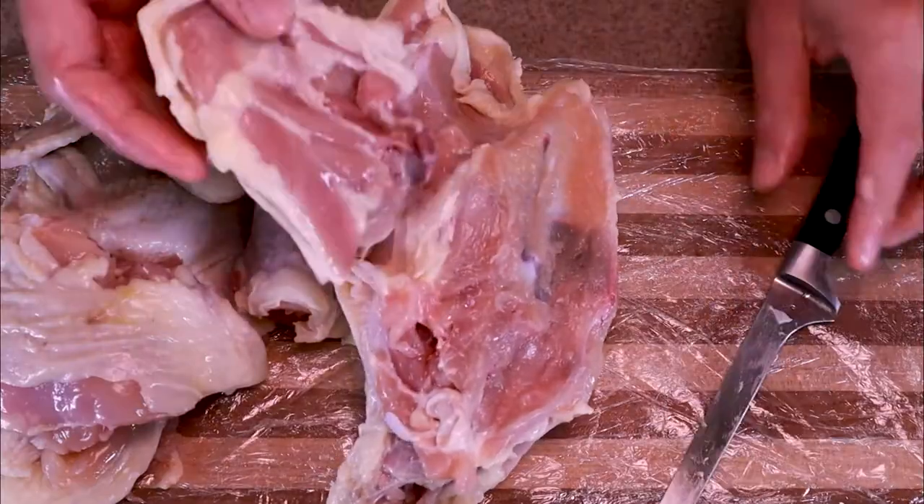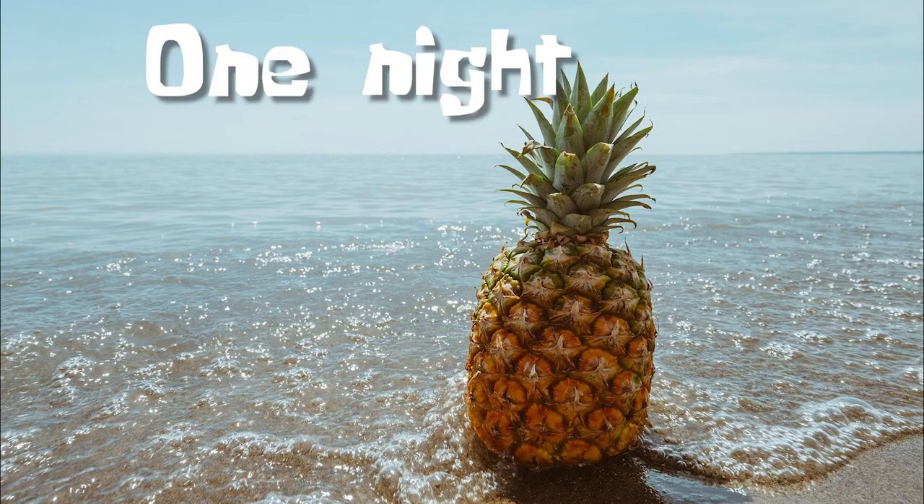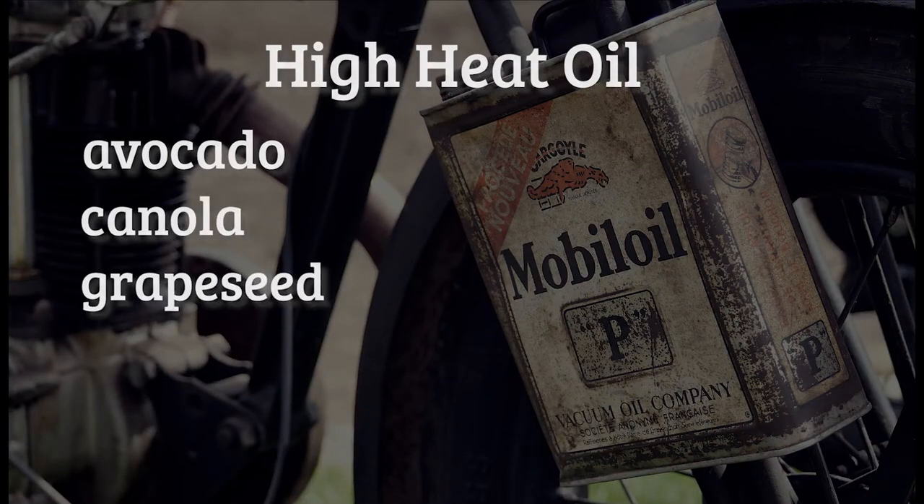Use a whole chicken and debone it yourself — it's way cheaper that way and it'll make you feel accomplished. I'll link that video in the description. One night later, now it's time to heat some oil and make a dredge.